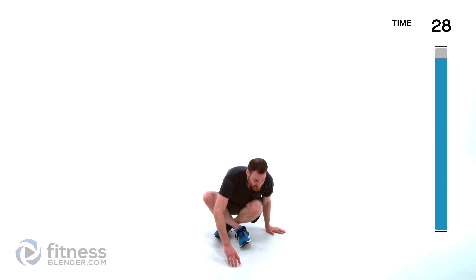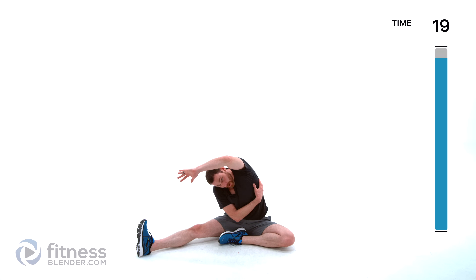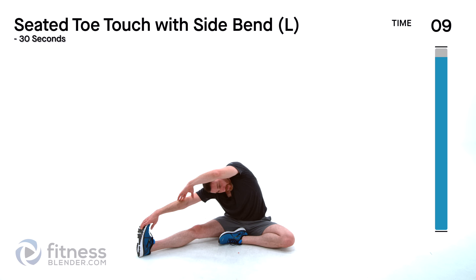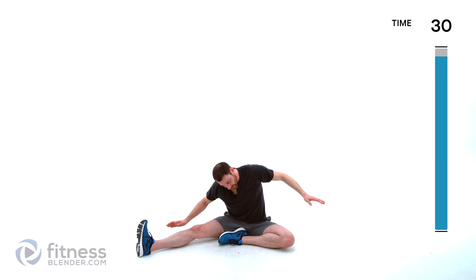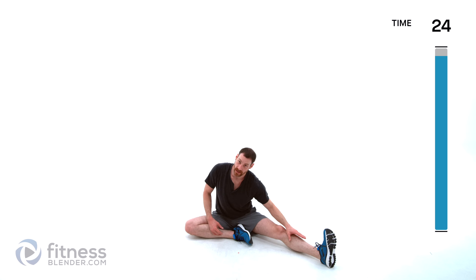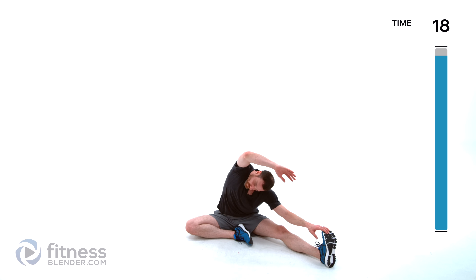I'm going to sit down — we're going to get those hamstrings a little bit more. One leg out to the side, reach down towards that toe, stretch over top and get that hamstring as well as getting into those obliques again because we taxed those muscles quite a bit today. Switch sides — do the same thing on the opposite side, swap that other leg over there, reach down towards that toe as far as you can. Stretch over top, hamstring as well as that torso again.